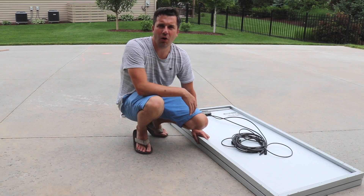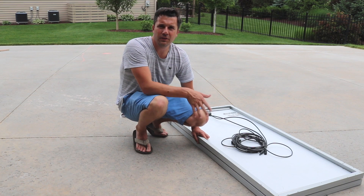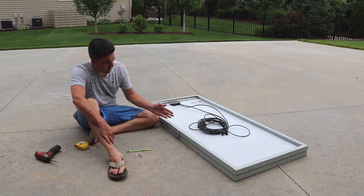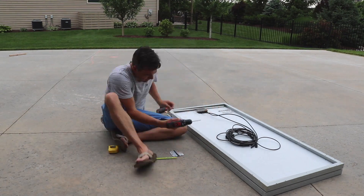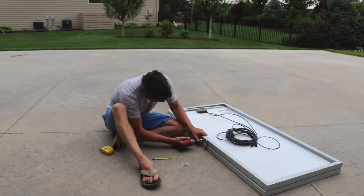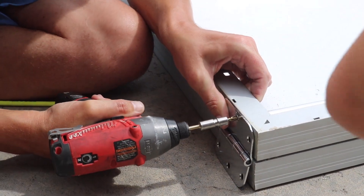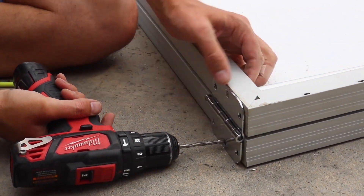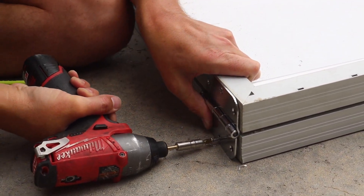I'll put all the material that I utilize for this build in the description below. One of the things you want to make sure is that your solar panels are directly on top of each other — make sure they're not off to the side. I'm pre-drilling the holes; if you have self-tapping screws you won't necessarily have to, but that's what I'm doing.